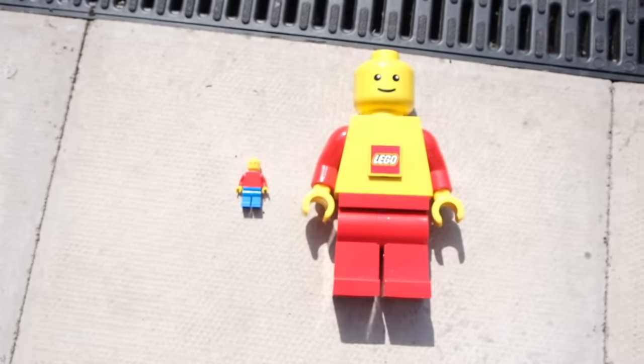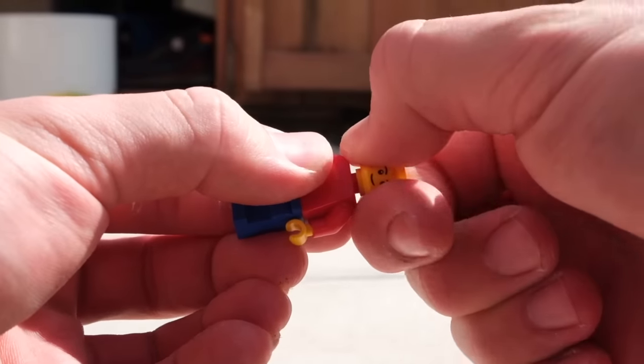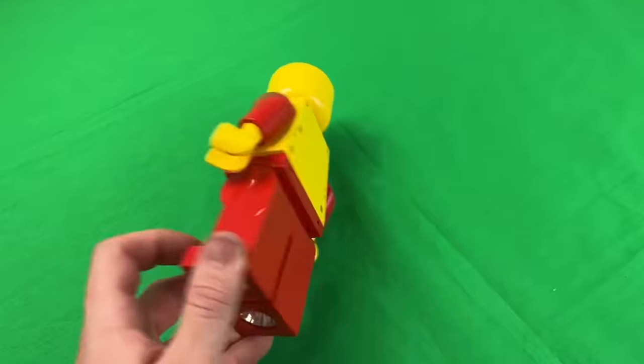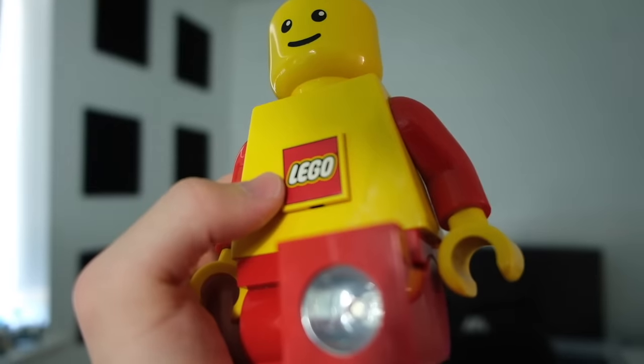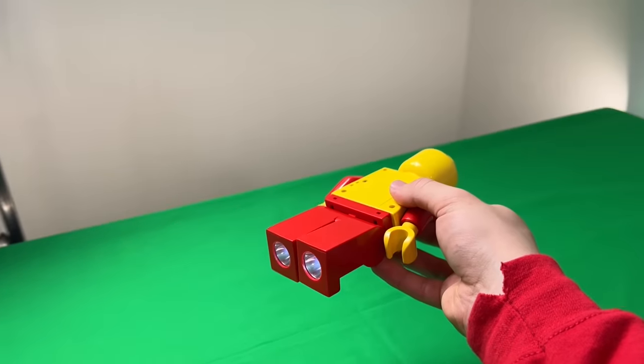This is a massive LEGO minifig and just like a regular one, you can move all the limbs as well as the head, although you definitely can't detach it. But that's not all this is — it's also actually a working flashlight. So let's quickly slap some batteries in it, and with the press of this LEGO button it should light up. He kind of be flying like Iron Man now.